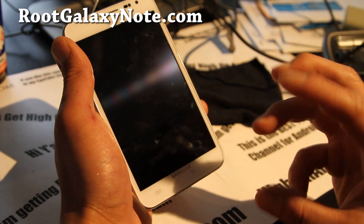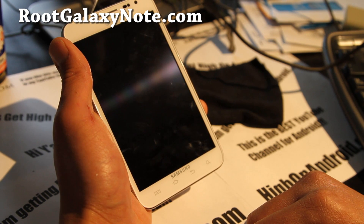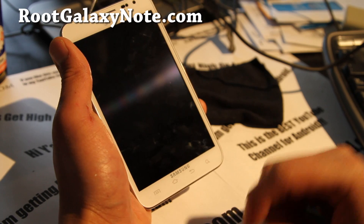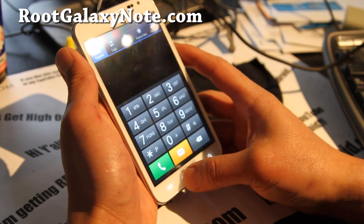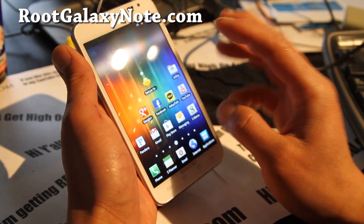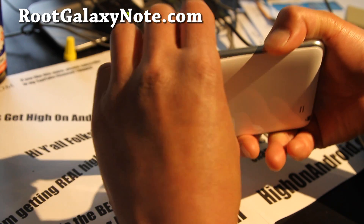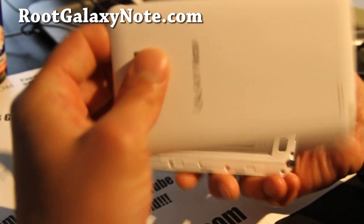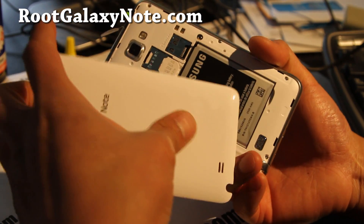I have a video of that also — you can watch it as a reference over at rootgalaxynote.com. And once you've rooted it, installed Clockwork My Recovery, and unlocked your phone, I have my T-Mobile SIM card here. This should actually work for other networks too, like Rogers, Bell, and TELUS.